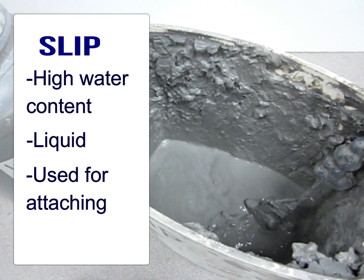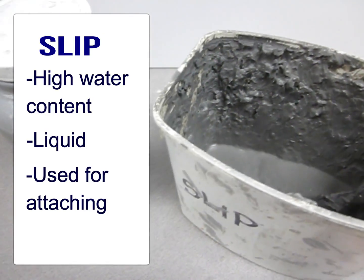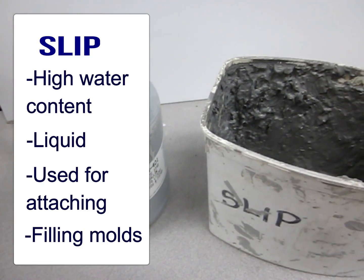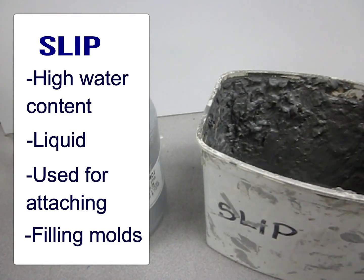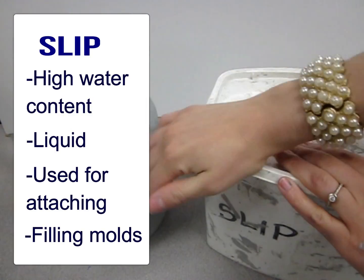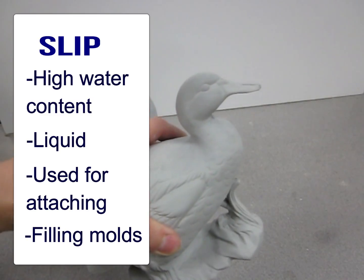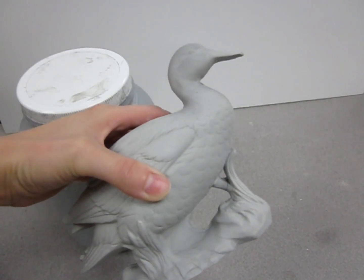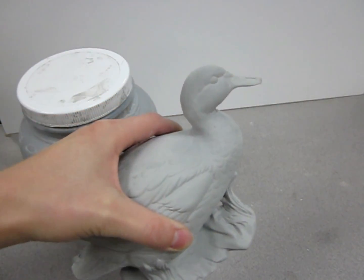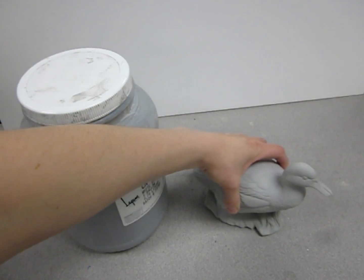Slip can be useful for attaching pieces of clay to each other — it's kind of like the glue that holds everything together. But clay in a more refined state can also be used for slip casting, which is a process where liquid slip is poured into a mold and then allowed to solidify. Here we have this duck, which still hasn't been fired. It's bone dry clay right now — pale gray and brittle. This duck was made in a mold using the slip casting process.